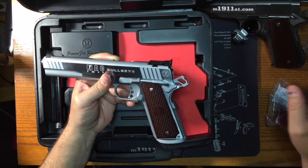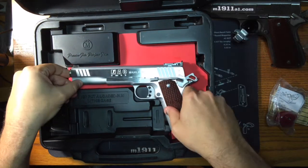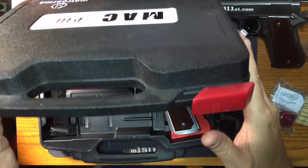So anyway, thanks for watching. I'll have a few more reviews coming up on some other guns that are replacement guns for my stolen arsenal, so stay tuned. Thanks a lot.